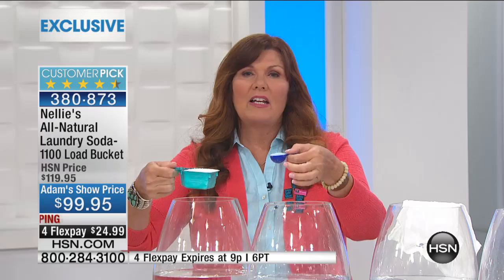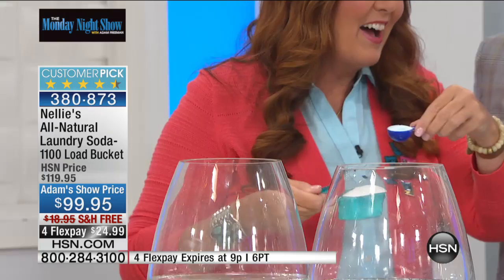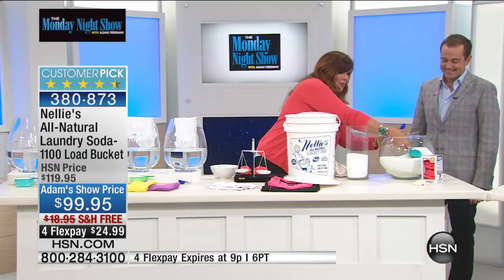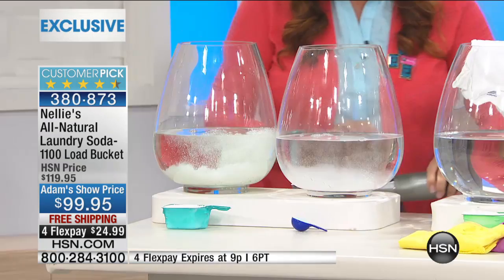Here's what we're used to — the big old scoop or the great big cup of liquid. With Nellie's, you don't use the great big huge scoop. You use a little teeny tiny tablespoon. That's it. And in fact, what we're going to do here — I have great big scoops of the leading detergent and little tiny scoops of Nellie's. I'm going to empty this out and start all over. So I'm going to get a scoop of the leading laundry detergent and a scoop of Nellie's. Now it's the right way around.